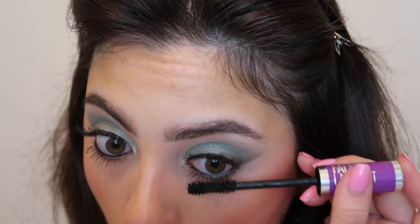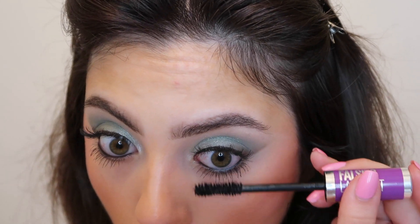Now I'm going to finish off the eyes using some mascara — I'm going in with the maybelline the falsies lash lift mascara and applying this to my top and bottom lashes. I actually don't think I'm going to add any inner corner liner because I just like the way this eye look looks as is. I'm going to add my highlighter and then I'll be back to do lips.